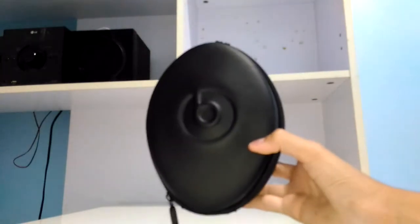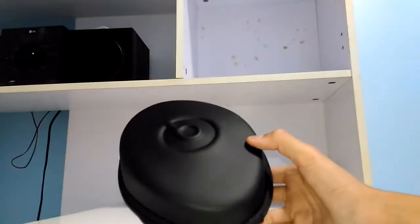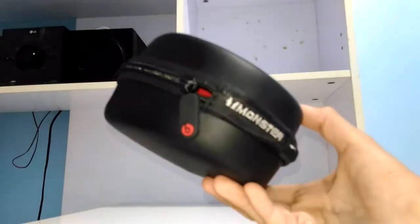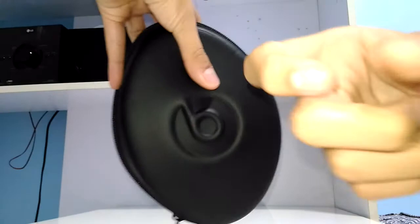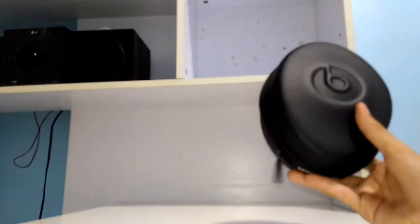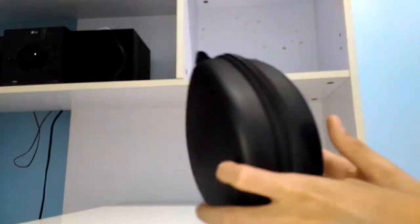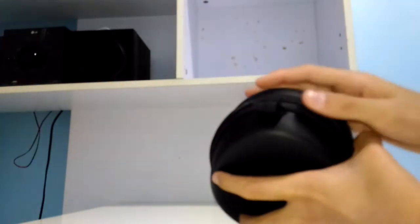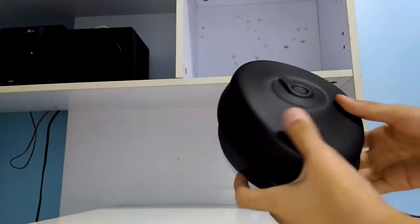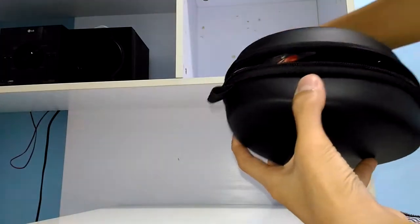Let me turn on my flash — there we go. I also got Monster here. Without further ado, let's go ahead and start opening up the hard shell case. This is the hard shell case that comes with the Beats Studios, or any type of Beats product. There's nothing in the back, no logo — oh, we got this here. You turn it around and you got Monster. Very cool.